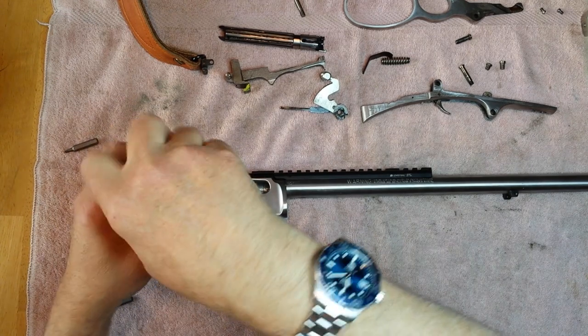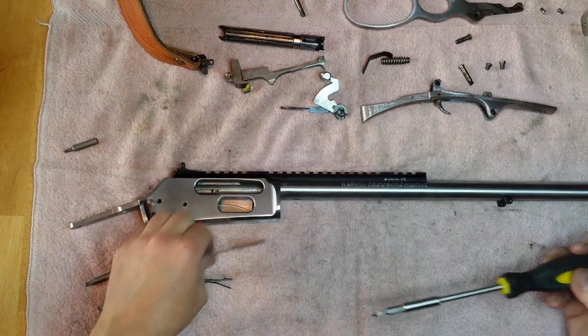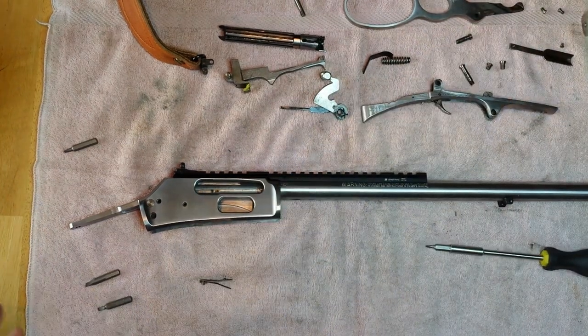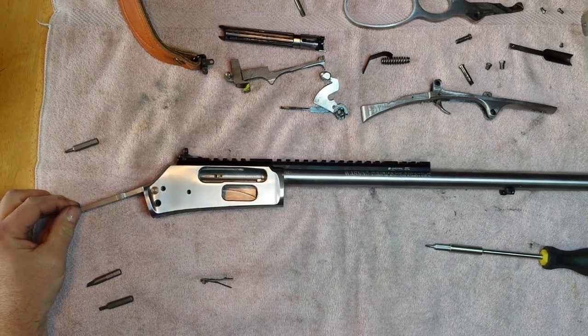Take out this little screw here, and this little round follower comes out. And that's it — that's the Marlin 4570 disassembled.